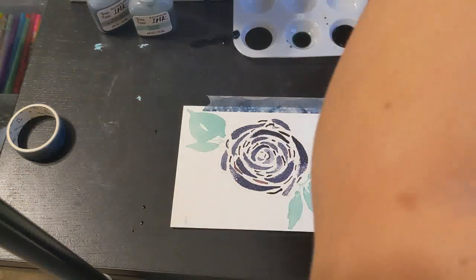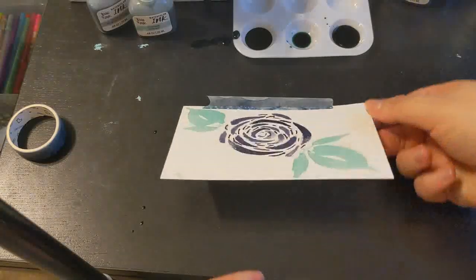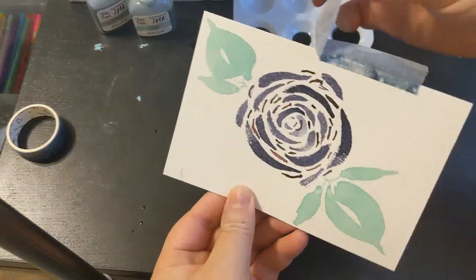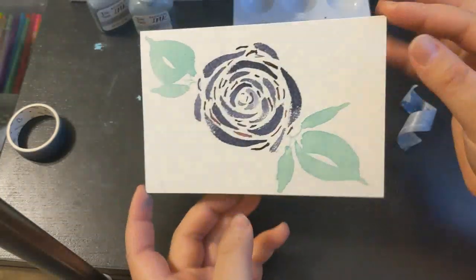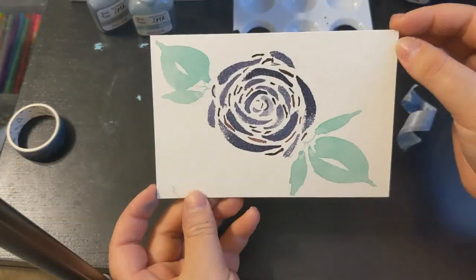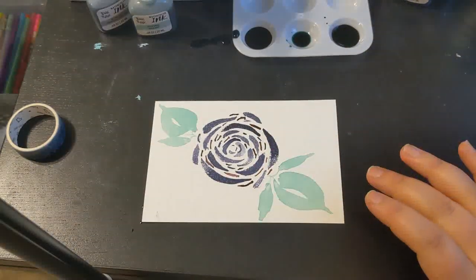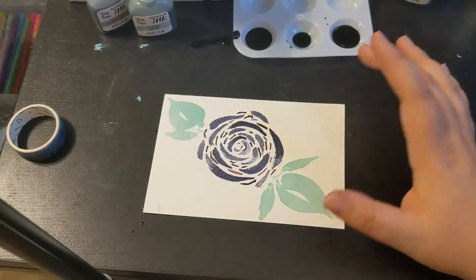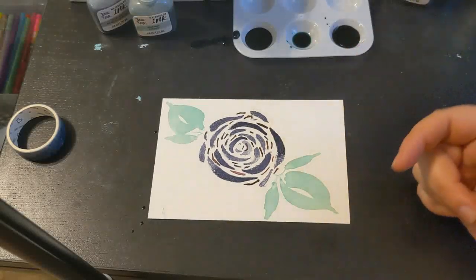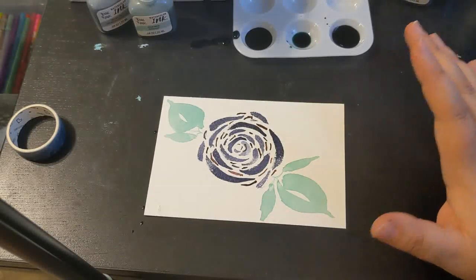I'm actually really happy with this. It's pretty simple and it did not take a lot. I just did this on a postcard-size watercolor paper — and if you turn it over, it actually is a postcard. There it is. I'm really happy with that. Thanks for joining me. In my next video I'm going to be working with regular inks and a variety of different fountain pens and dip pens. Let me know in the comments below if you'd like to see more videos like this, more art creation videos, and I will definitely look into it. Thanks guys.